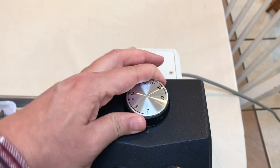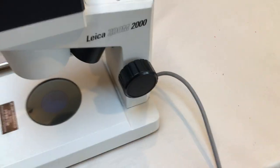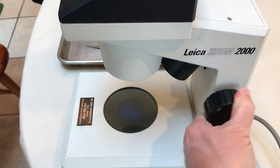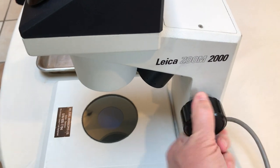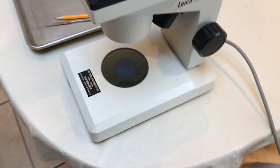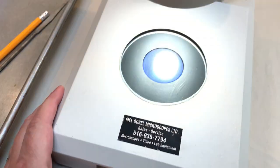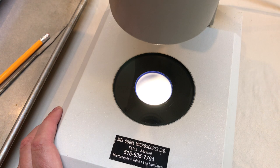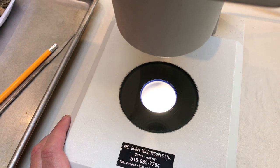Now to focus the scope on the slide, you'll notice we have our focusing knob. This moves our lenses up and down to bring our images into focus. On the stage itself, which is where we put the specimen, we have a light that shines down on top of the stage and then a light that shines up from the bottom. Today we're going to use the light shining down from the top to look at our soil sample.